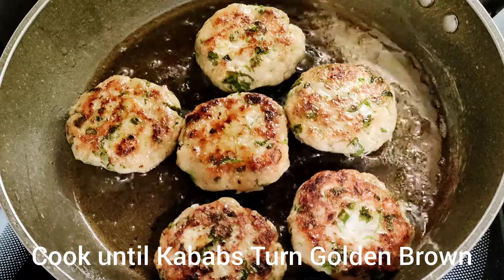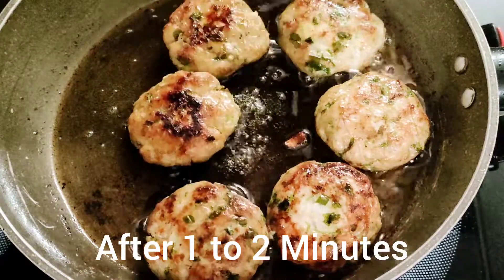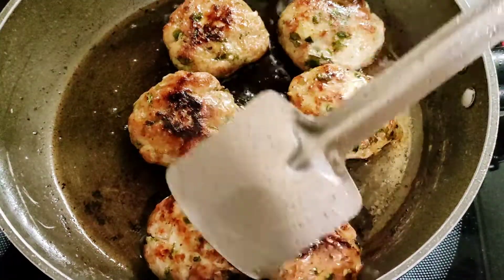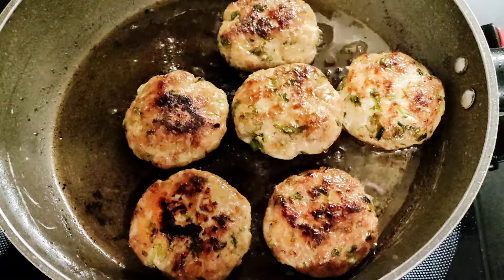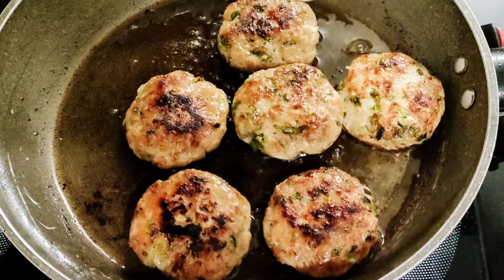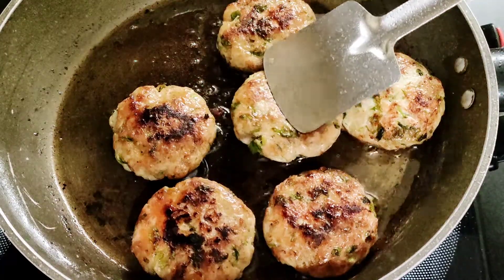You can also fry each side for about 2 minutes. Now they have browned on both sides with a good color. We will place them on a napkin to absorb the extra oil. We are ready — our chicken kebabs are done. They are very juicy, very tasty. Try it and you will like this recipe.